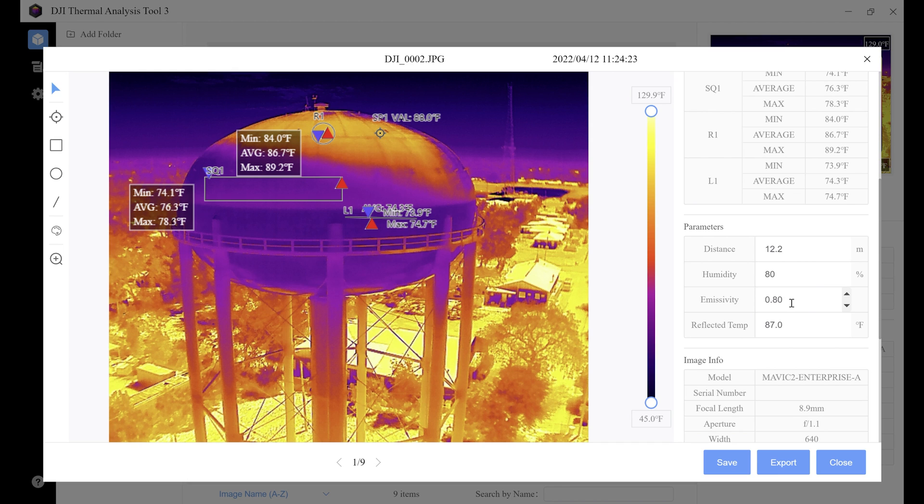Emissivity is very important. This is how strongly the target surface is emitting energy as thermal radiation. You need to know the emissivity for the object you're scanning or inspecting. We have a cheat sheet in our training class, and there are also good online resources to help. Watch how the temperature changes when we change the emissivity value — changing it to 0.60 bumps our object up to 91.6 from 88 degrees. Changing it back to the correct emissivity value brings it back to 88 degrees.